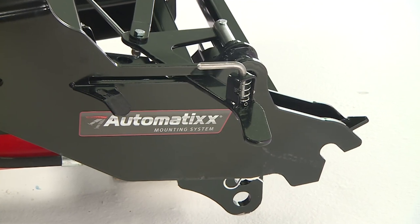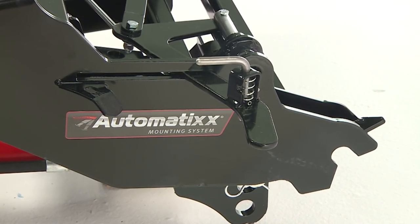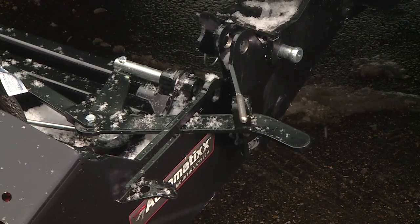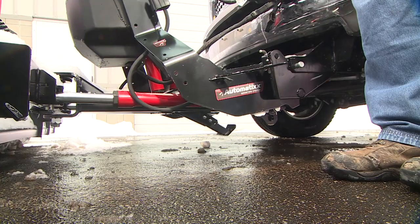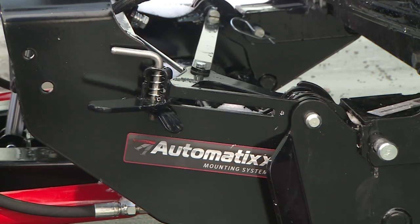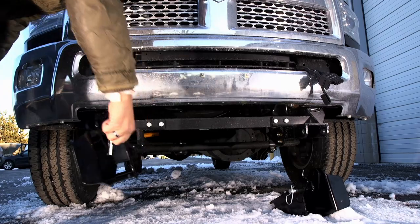When you don't have a moment to spare, Snowex's revolutionary automatic attachment system provides fast and easy hookup. From the self-aligning receiver brackets to the power-assisted attachment, you'll be hooked up in no time — all from one side of the truck. You'll also appreciate the exceptional ground clearance from the removable receiver brackets.